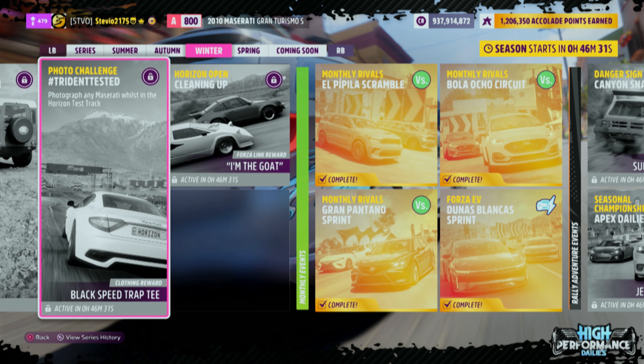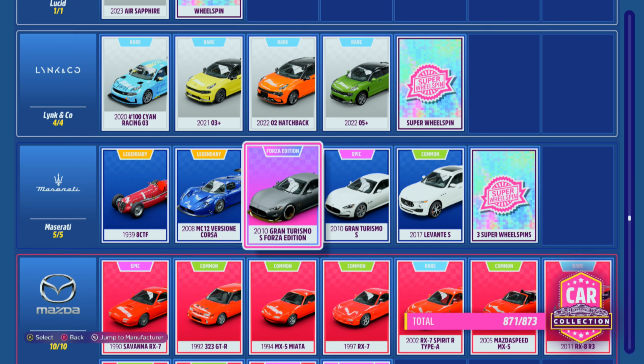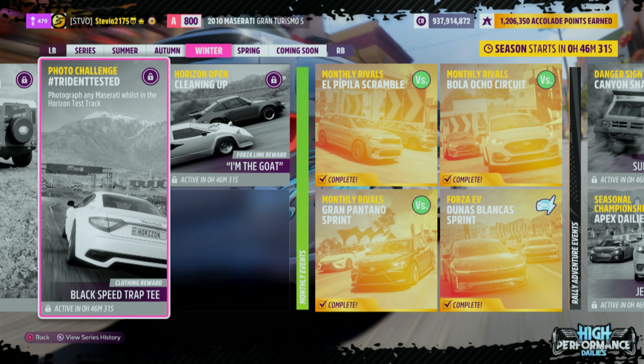For the Winter Photo Challenge, Trident Tested — good for two points — you're going to need to photograph any Maserati whilst in the Horizon Test Track. Just make sure you're in any Maserati. I went with the car in the photo, the 2010 Gran Turismo S. As always, just comment and let us know which Maserati you use in the comment section.